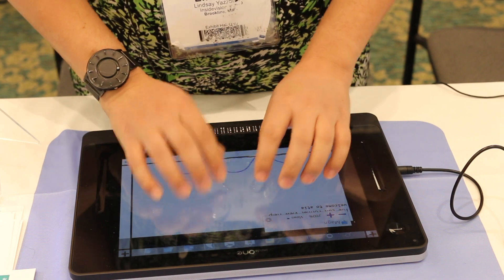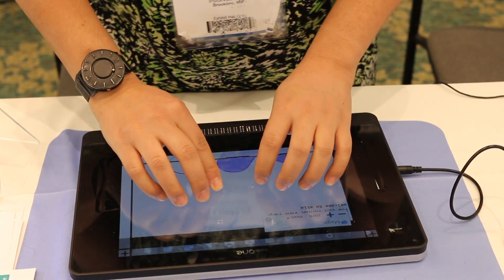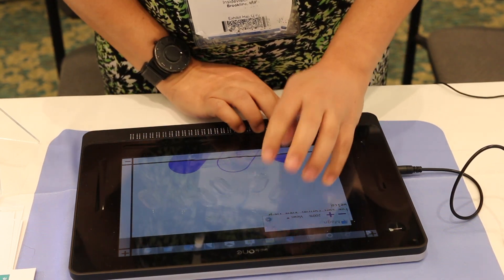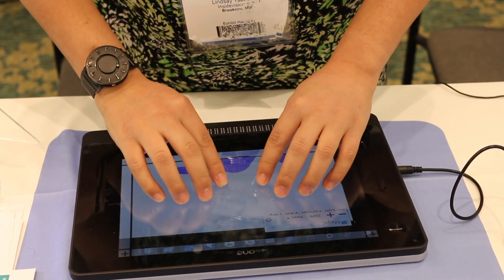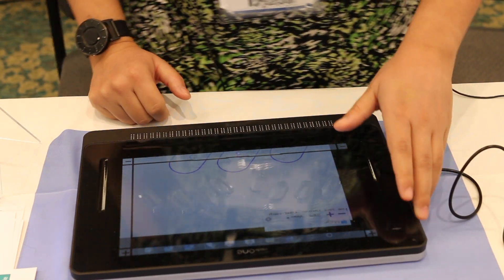I can write whatever I want. But what's also cool about this device is not only does it have a braille keyboard, it also has a visual keyboard too. So a sighted teacher, a parent, or a colleague can also type, and a blind person can read what they've typed.